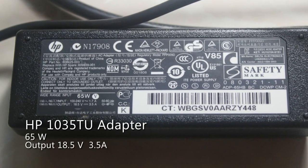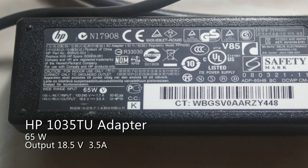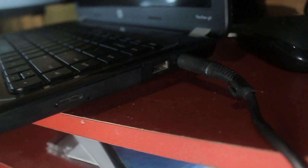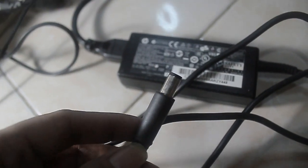Hi, today I'm going to show you how to fix your HP laptop adapter that won't charge when you plug it into your laptop. There are several problems that can cause the adapter not to charge — it may be caused by your laptop connector or your laptop adapter component damage.